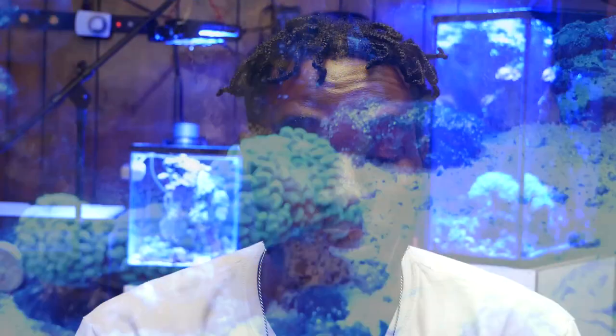The system was doing good for fish, but it hadn't fully broken in for coral. I think that system ran for about two years before I actually broke it down because of all the fish loss I had.